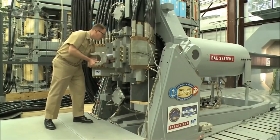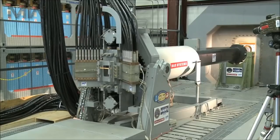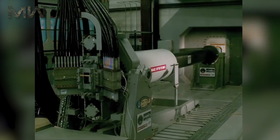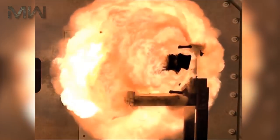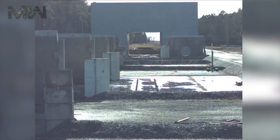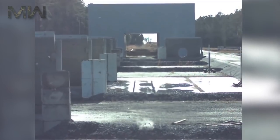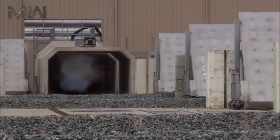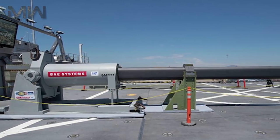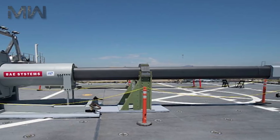The railgun is a device that uses electromagnetic force to launch high-velocity projectiles by means of a sliding armature that is accelerated along a pair of conductive rails. It is typically constructed as a weapon, and the projectile normally does not contain explosives, relying on the projectile's high speed to inflict its damage. The railgun uses a pair of parallel conductors or rails along which a sliding armature is accelerated by the electromagnetic effects of a current that flows down one rail into the armature and then back along the other rail.